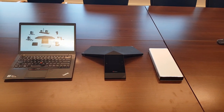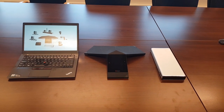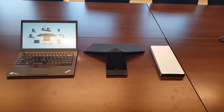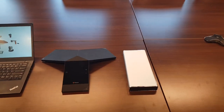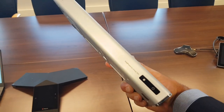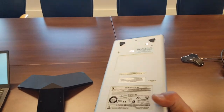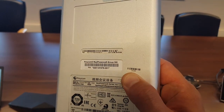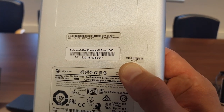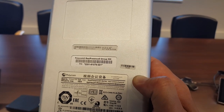If you want to use this combination, there are some requirements I want to walk you through — pairing details, software versions, hardware versions, etc. First, check if your Group Series — which can be a 310 or a 500 — is hardware revision 20. Look for a small sticker on the back of the unit to verify at least v20.